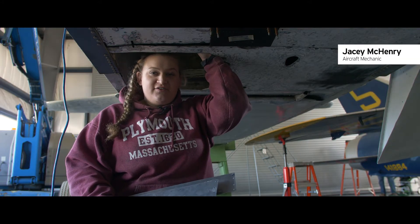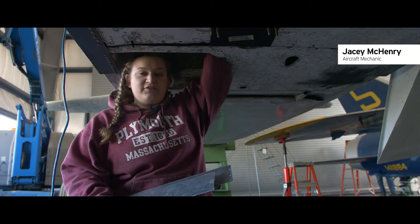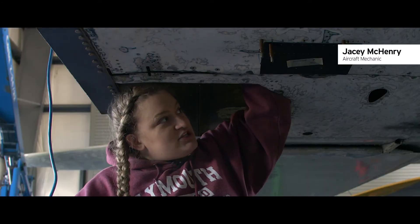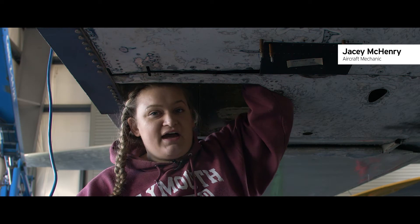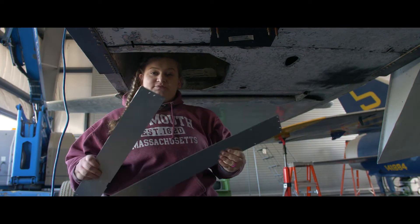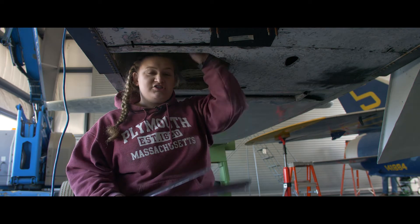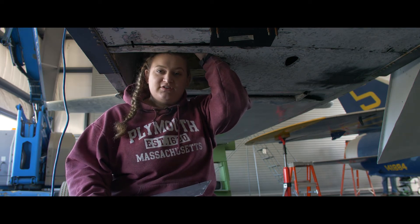Here we are back underneath the Sky Raider. Peter's already repaired the longeron inside of it and now there's just this gap between the two pieces of Sky Raider that were cut in half. We're going to take these two strips of aluminum, drill the holes in them and the fuselage, prime them and rivet them in, and it should all be done.